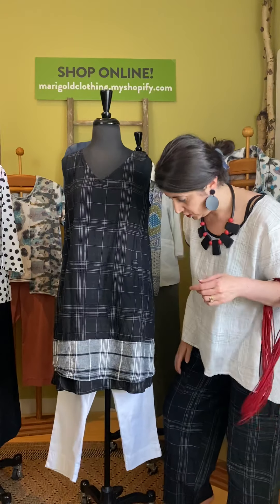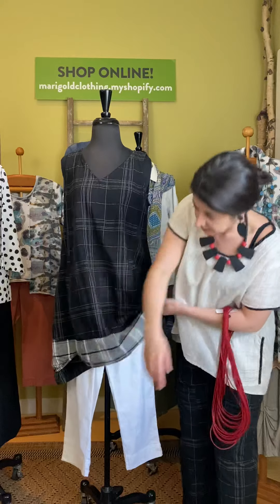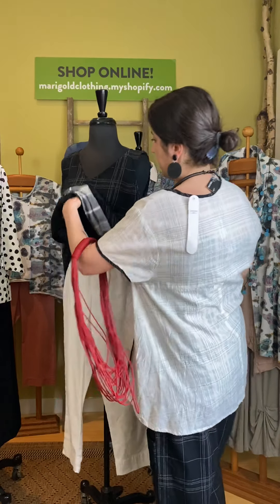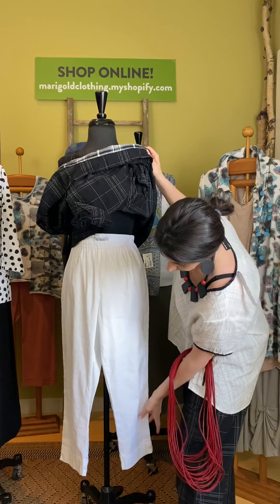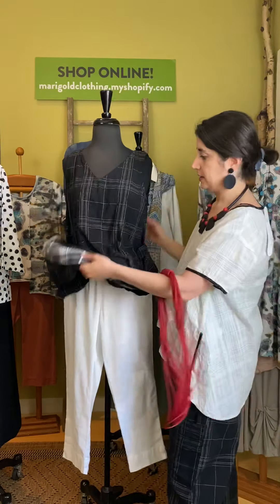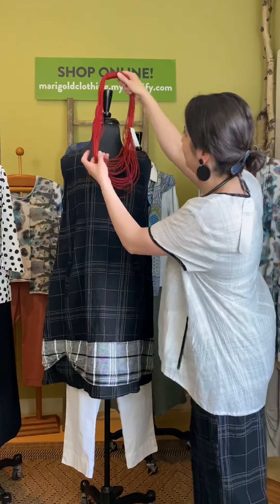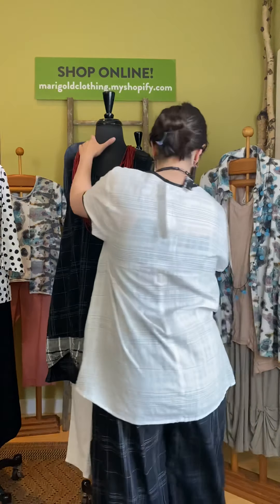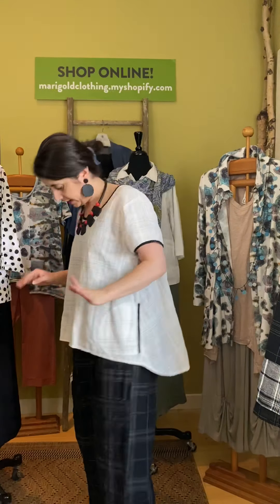This would hit maybe at or above my knees, but again I'm short. We have it paired back with the cut loose taper cropped pant — we only have a few pairs left. It has an elastic waist, tapered bottom with a little slit on the side. The black and white looks so fun together — that's the black and white check plaid grouping.